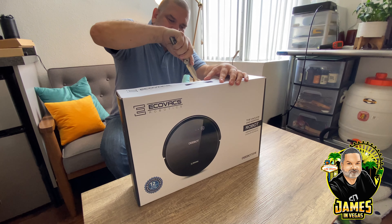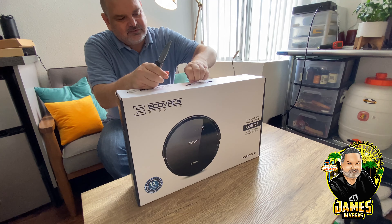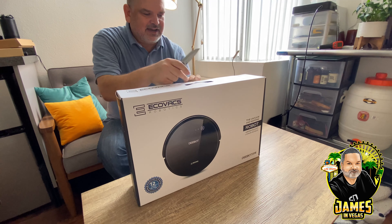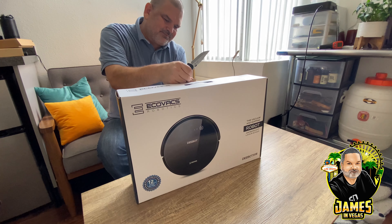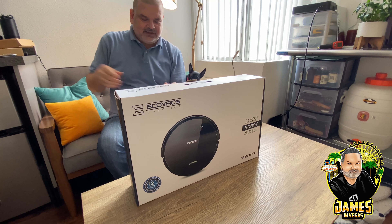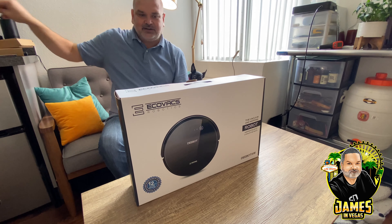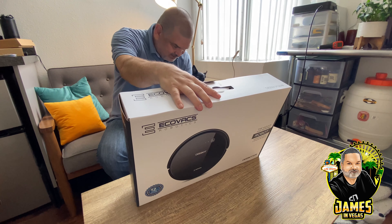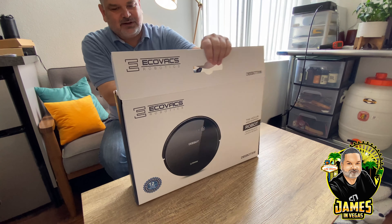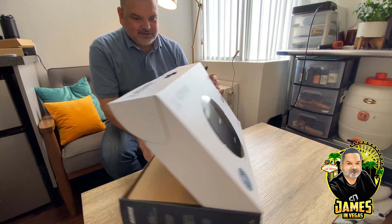I've always been fascinated with iRobot products but they're just too much money. There are a lot of cost-effective options out there right now, and the technology has improved to the point where even entry-level robotic vacuums are pretty good. You might get some quality issues here and there — I think most of these are made in China — but the quality on most electronics is pretty similar to each other now to some degree. Let's go ahead and open this up.